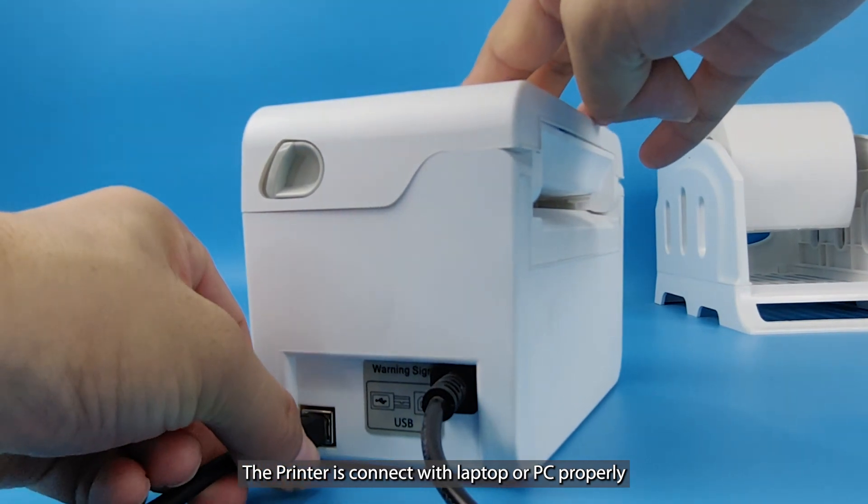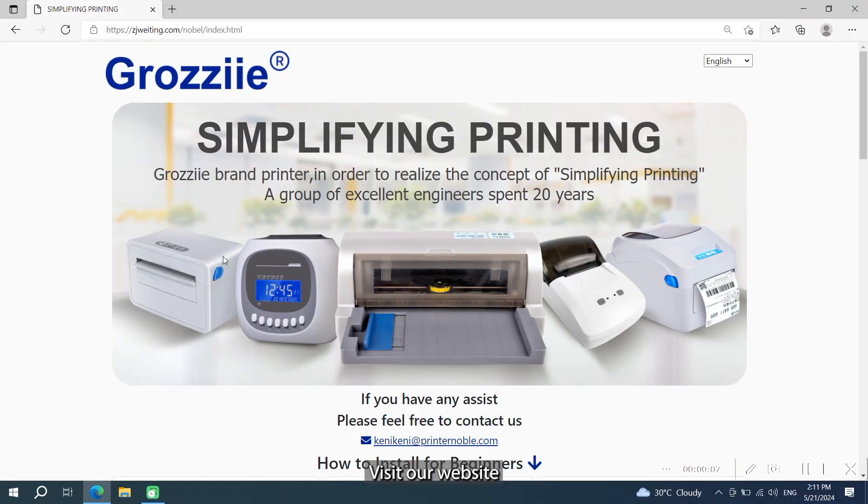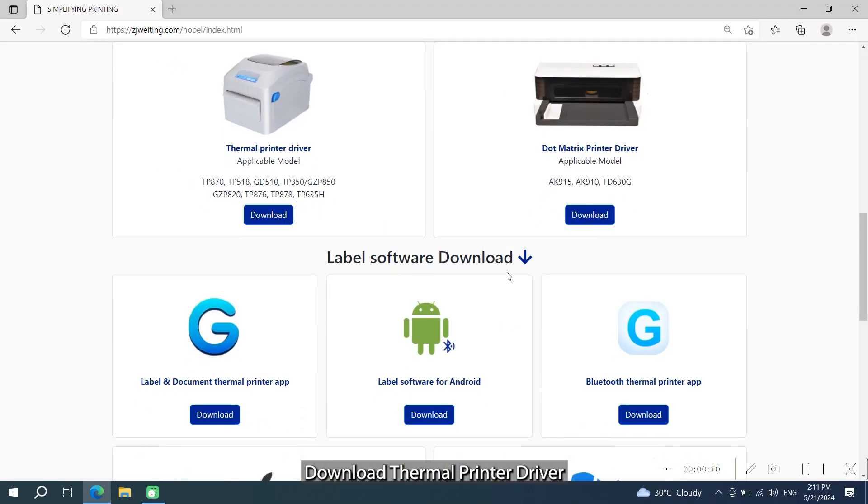First, please make sure that the printer is connected with the laptop or PC properly. Visit our website and download the thermal printer driver from here.